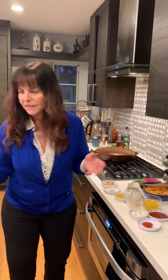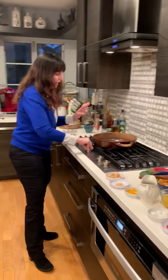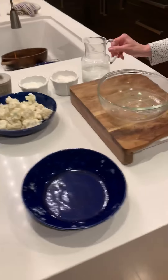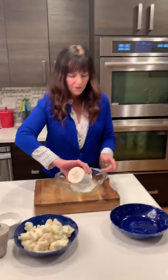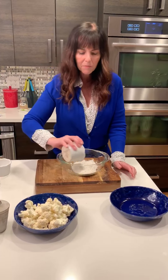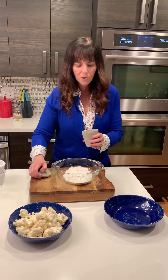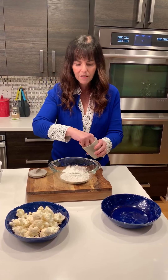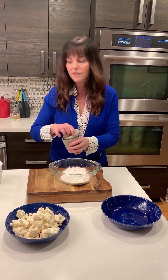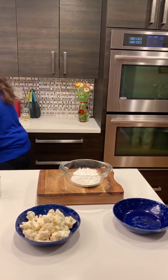I am going to turn on this pan and get it hot. Over here I have just a bowl with some flour and some cornstarch — I'm going to add that into this bowl and this is going to be my batter. I'll put the measurements underneath this video where I put everything, so all the measurements and the recipe will be there.